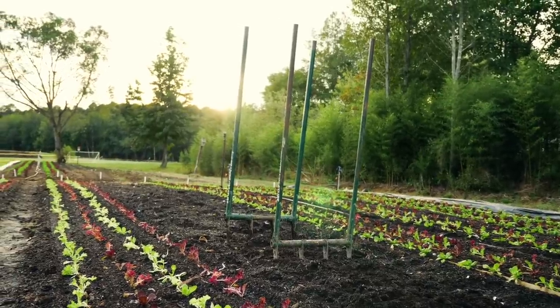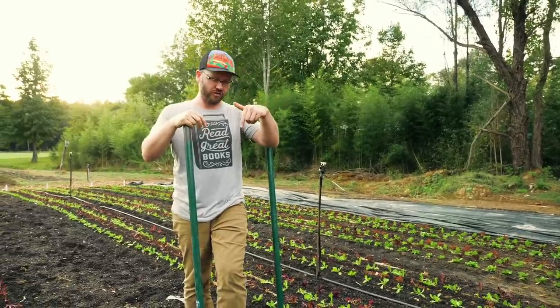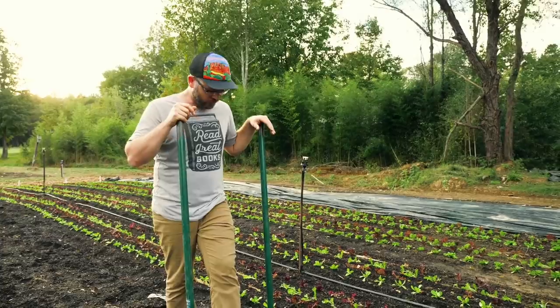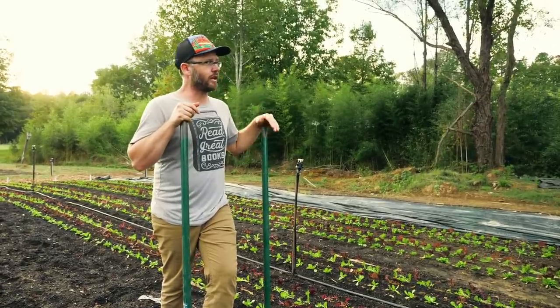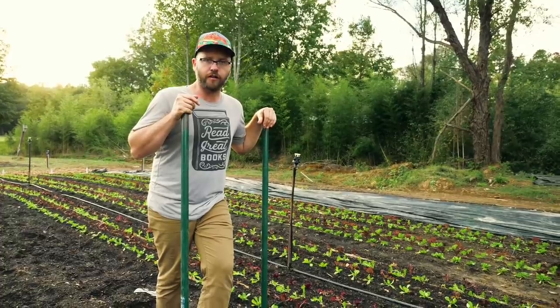They've got another one here as well that's a slightly smaller model. It's an awesome tool — I'll have a link below in the show notes to buy it. It's guaranteed for life, super strong, and it's heavier — a different type of broad fork — but it will do the job in heavy soil. They've been using them here at Rose Creek Farm and they're swearing by them. This is a good tool, built for life.